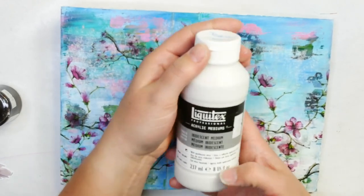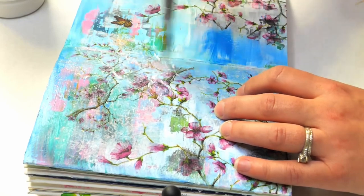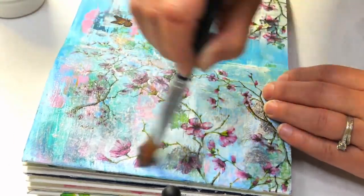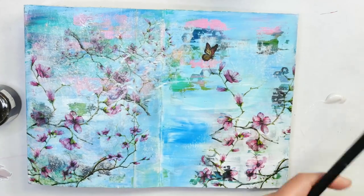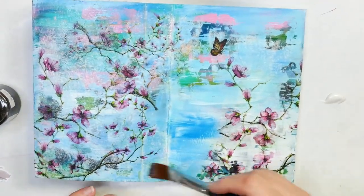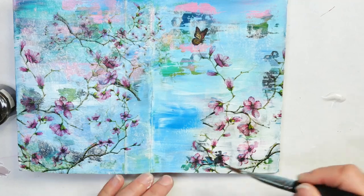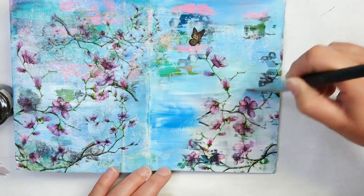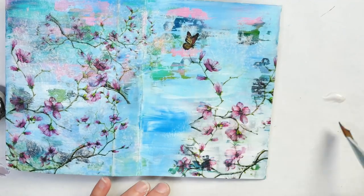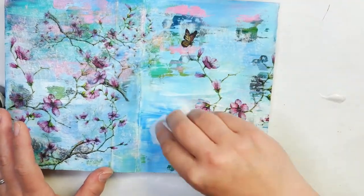There are a couple of things we can do before we add in our image. One of them is to add a layer of iridescent medium — I love this Liquitex Iridescent Medium. It's basically just glimmer and matte medium together, and it's quite shiny. I'm actually going to water some of that down. What it does is it hides the fact that you have so much white area; instead, it makes it feel like it's maybe a little bit more part of it. If you feel like you've added too much, you can always go over top with a baby wipe. I'm not sure if it's mica or what they've put into this, but it adds so much shimmer — so it can sometimes almost overwhelm. It's a fun way to add a little bit of shine to a project, and adding one whole layer can just add a lot of cohesion to a piece.